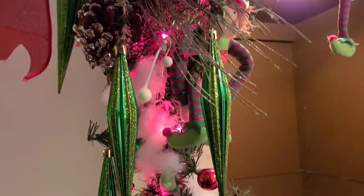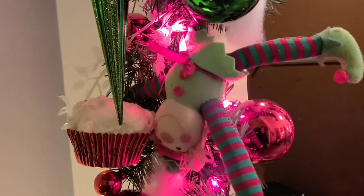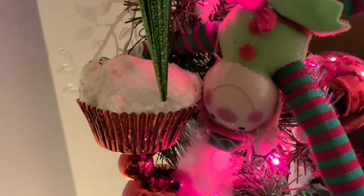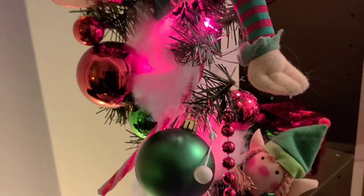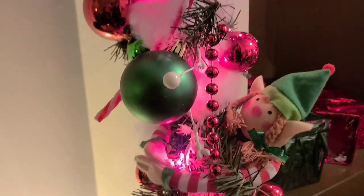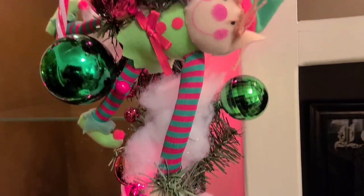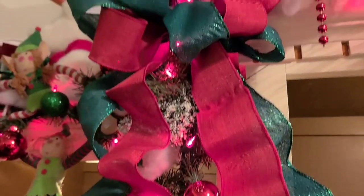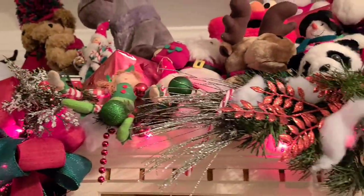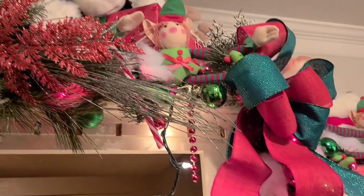I've added in some red and green ornaments, some dangling green ornaments, the elves, and some cupcakes — thank you Devita Lane for teaching me how to make those cupcakes, even though they're nowhere near what she does. And some hanging beads and also a few candy canes here and there. I tried to get this as opulent as I possibly could. I had a really bad base to work with.